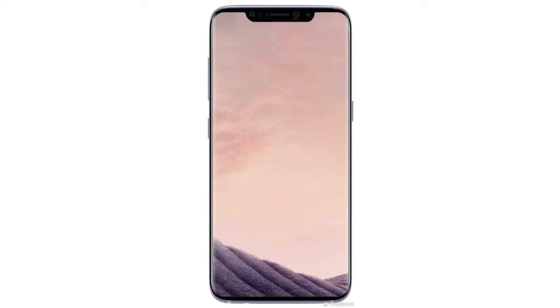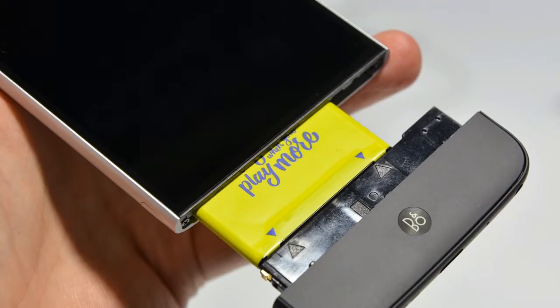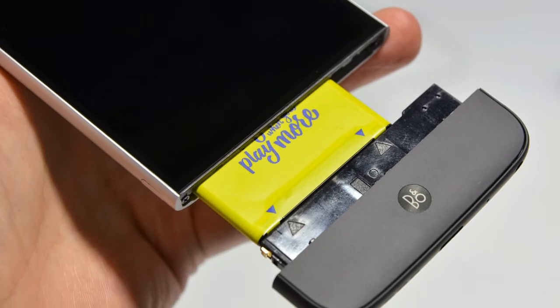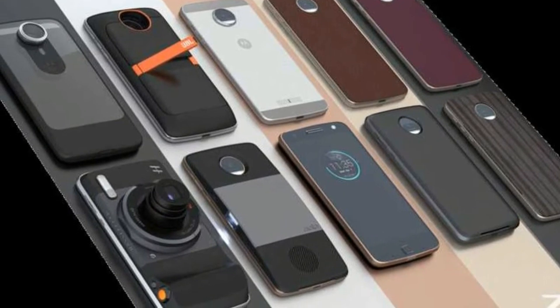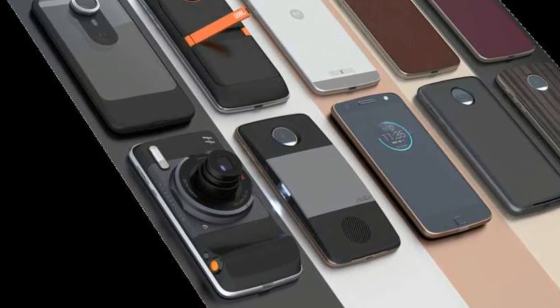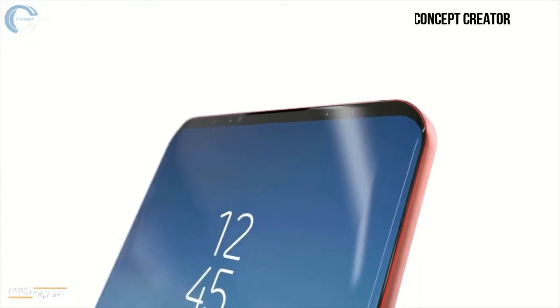Hey guys, we all know that the Galaxy S9 will feature some kind of modularity. But we didn't have any renders of the Galaxy S9 which can show us the kind of modularity it will have — till today. Concept Creator collaborated with Unbox Therapy to make these awesome renders.